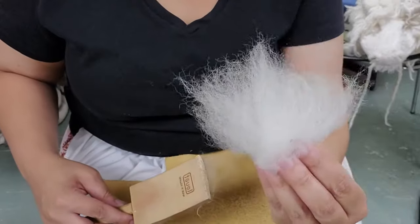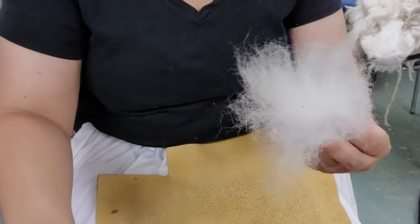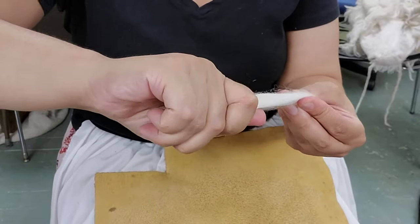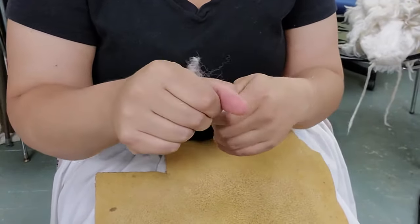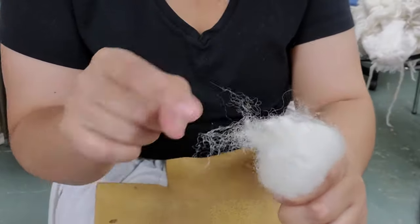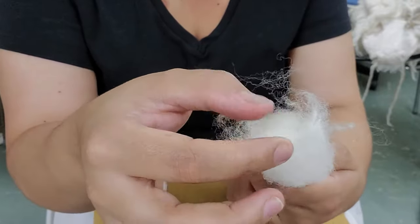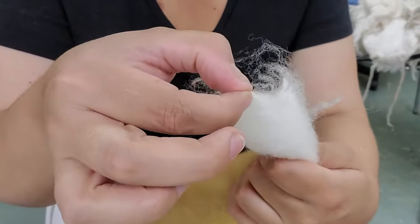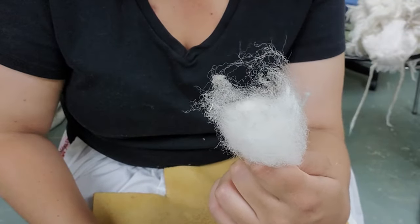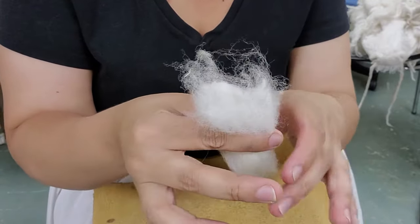Now it's all open, has air in it, and it's nice and fluffy. Now I'm going to take it in my other hand, hold these tips, and do the other side as well. When you wash a fleece, oftentimes the cut end will actually mat up or felt ever so slightly. There'll also be tiny second cuts that get stuck in this end, and flicking helps get rid of those so you don't end up with nubbly bits in your finished yarn.